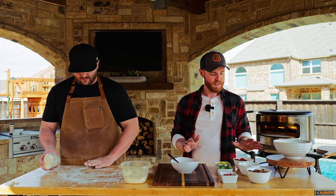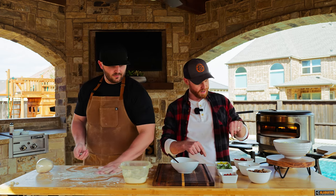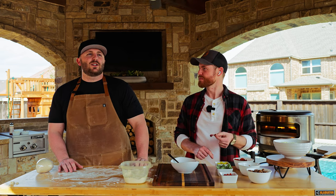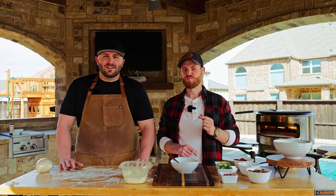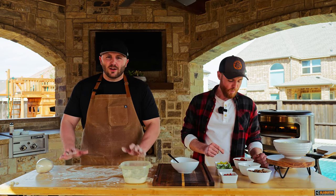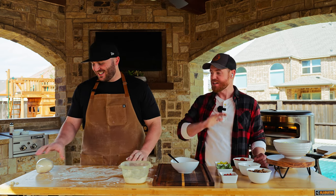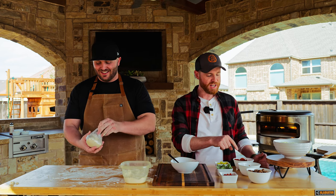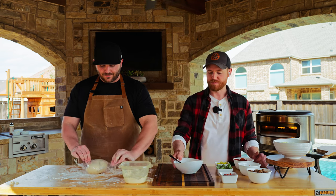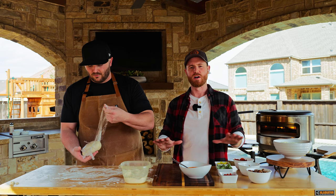We've got some fire roasted peppers, basil, banana peppers, pepperoni — and turkey pepperoni, which I'm a little upset about. We've also got some bacon and then some sausage, which is maybe my favorite pizza topping.